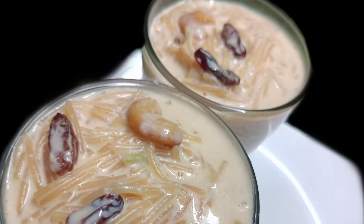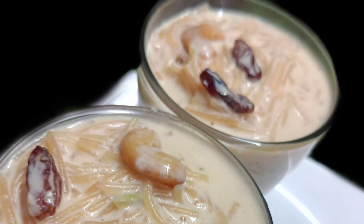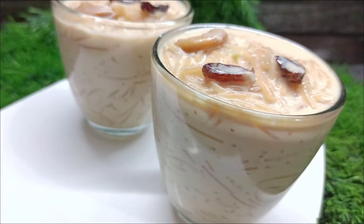Hi Friends! Welcome to Krishna's Taste and Eaps! We are ready to eat some semi-pies.